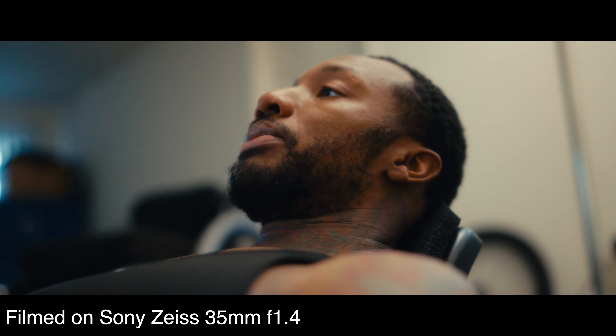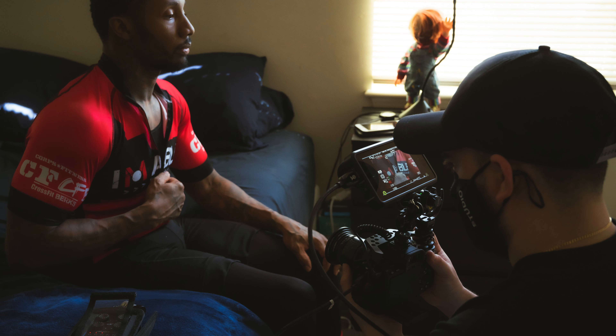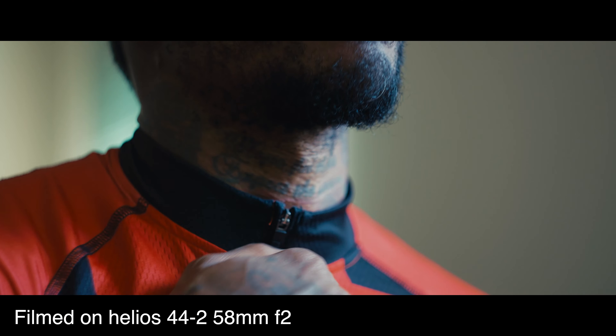I also rented a 35 millimeter 1.4 Zeiss Sony lens. I just wanted something that was a little bit more of a prime, still at 35 millimeter because it's my favorite focal length. I didn't own one at the time because I'm waiting for the G Master to finally ship. And lastly, I always use my handy dandy $40 vintage Helios 44, 58 millimeter lens — a $40 vintage lens that I use all the time for most of the detailed shots.